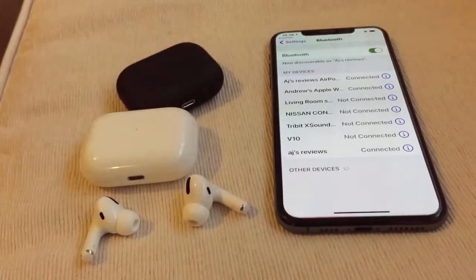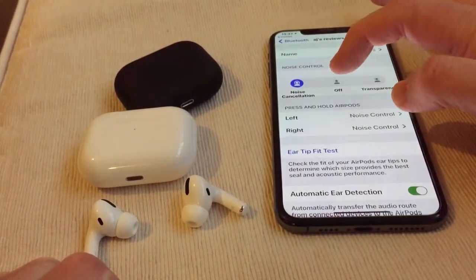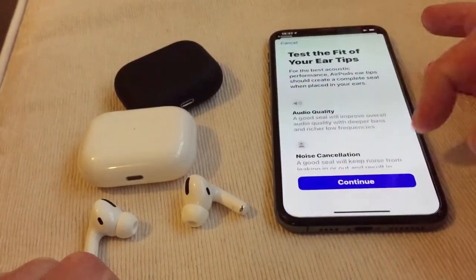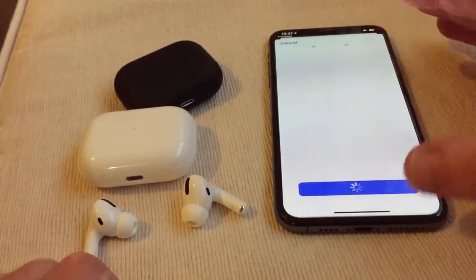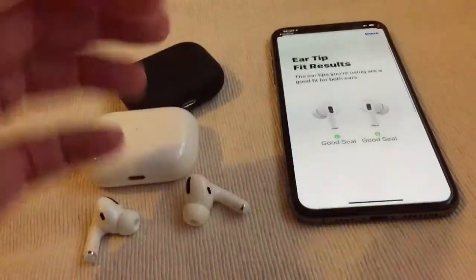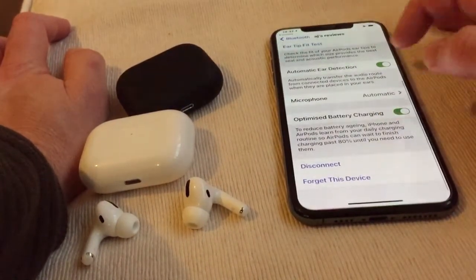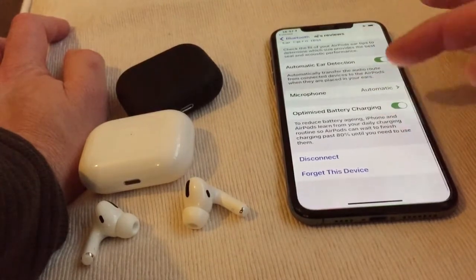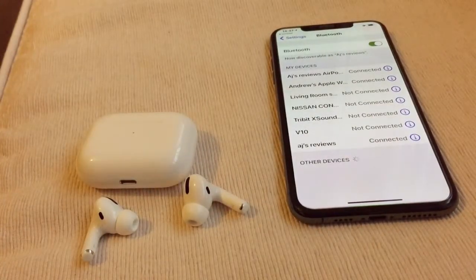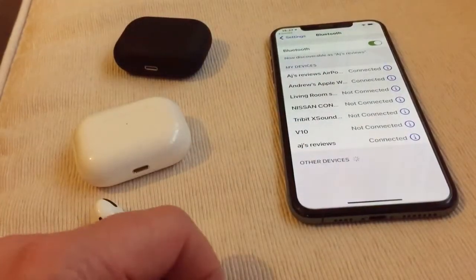Now take these out and try the fake ones. These are the fake ones — noise cancellation: none of this works at all. Ear tip fit test — try that — and it just says 'good seal', but it's not actually connected properly. Automatic ear detection, microphone, optimized battery charging — they haven't got spatial audio or the other options at all. And like I've showed you before, the battery life on these is rubbish.